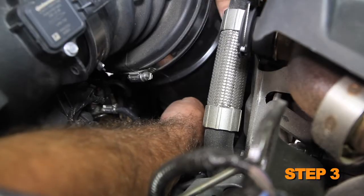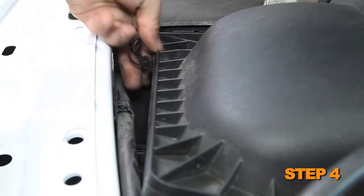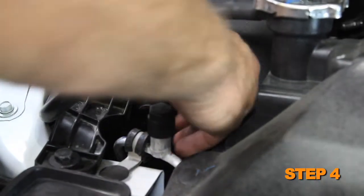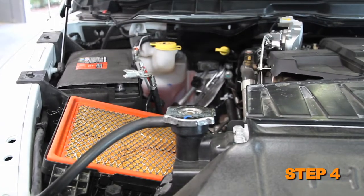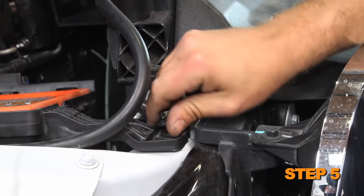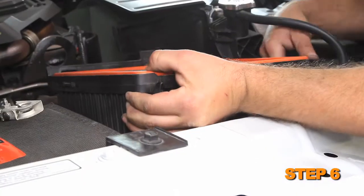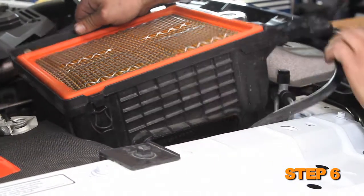Loosen the hose clamp securing the intake resonator to the turbo inlet hose. Release the two clips securing the air box lid, then remove the air box lid and intake tube from the vehicle. Remove the bolt that secures the lower air box to the core support, then lift out the lower air box to dislodge it from the mounting grommets and remove it from the vehicle.